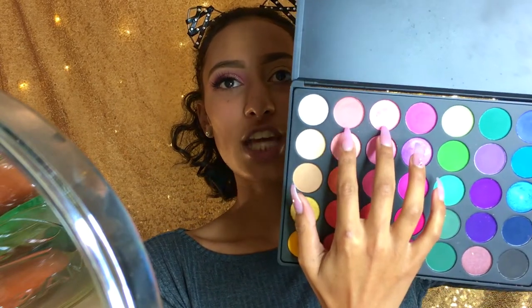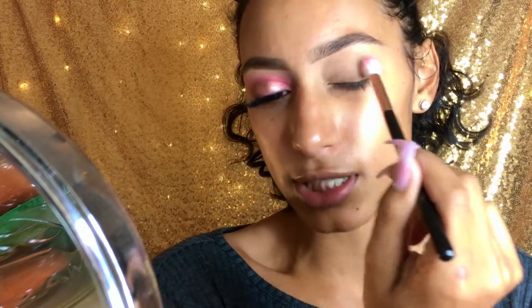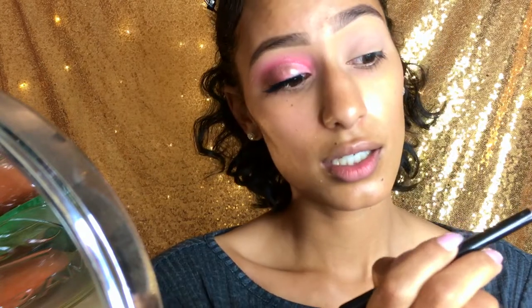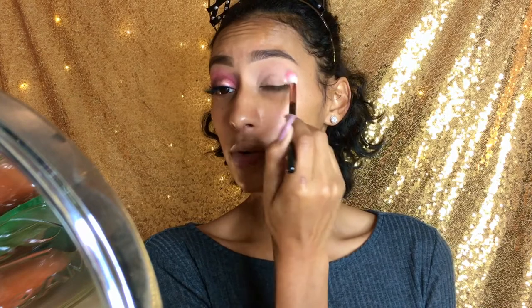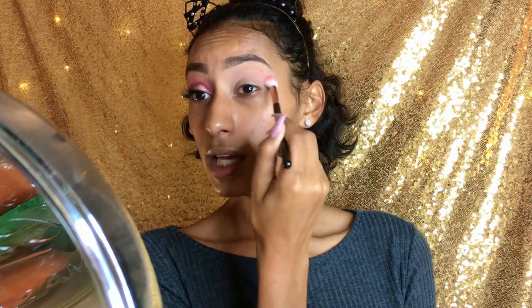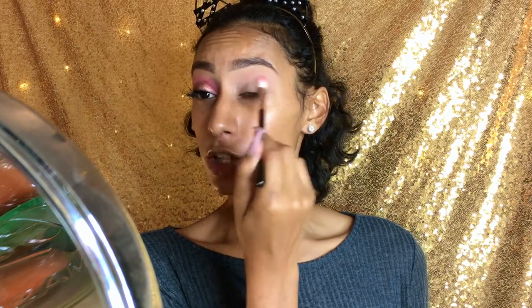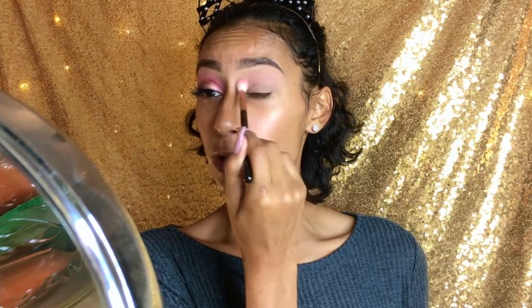I'm going to be taking this shade right here first for my transition shade and I'm going to go ahead and pop this right here on my transition with a Jessup Luxe Soft Crease Brush. This one really has like no color too much at all, and I'm just going to go in and work this in my crease. I just want it here for some color just to say I got it. I did use this brush for the other eye so it is picking up a little bit more pink. It's kind of looking a little bit more pink, but I don't mind.